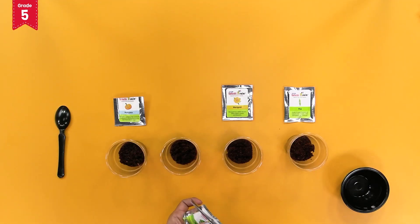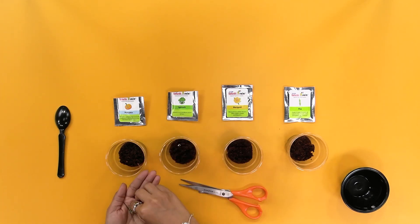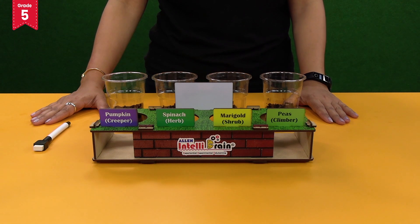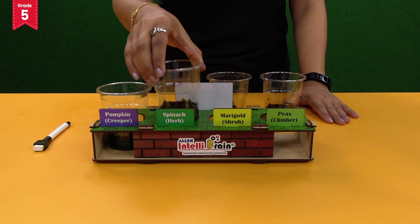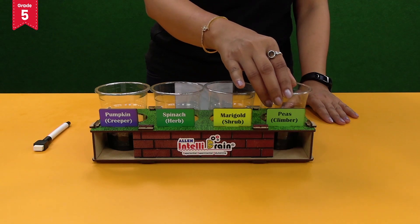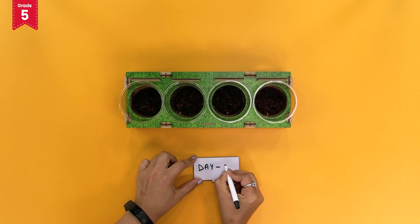Now repeat the above steps with the seeds of spinach, marigold and pea. Place the glasses in the rectangular top plate as per the label tags — pumpkin, spinach, marigold and pea. On the day marker tag, write down day one with the help of a sketch pen.